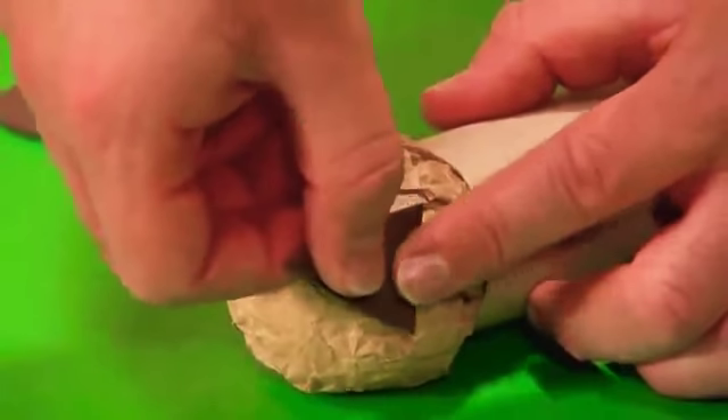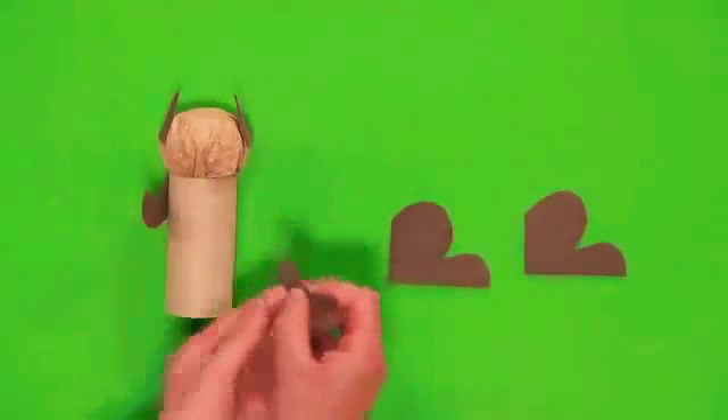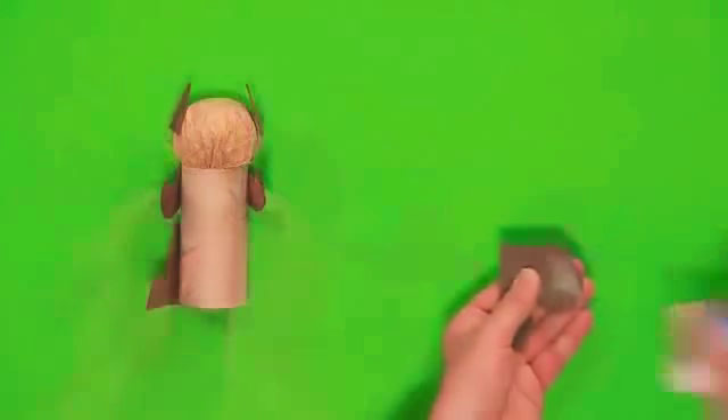Next, stick on the ears, the arms, and the legs.